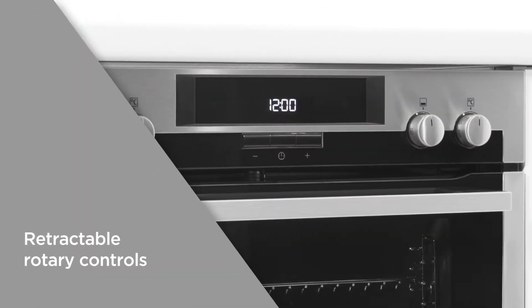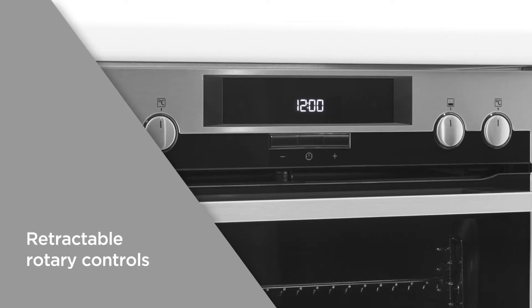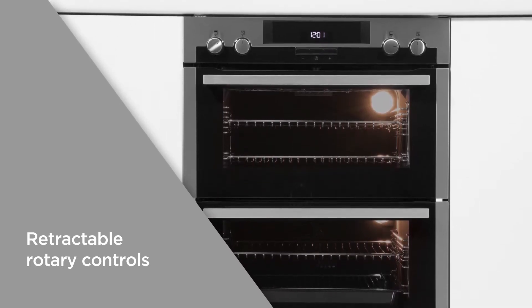Retractable rotary controls ensure a flush finish on the exterior of the oven for easy cleaning, providing a smart looking oven suitable for any modern kitchen.